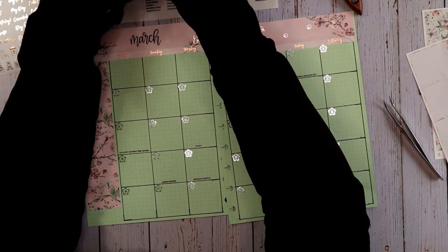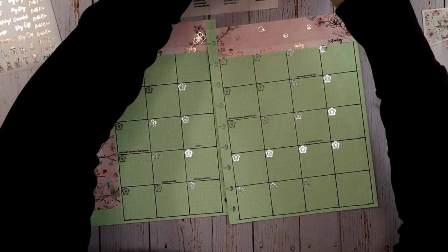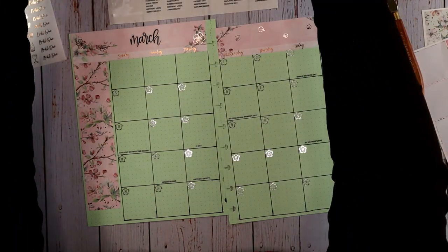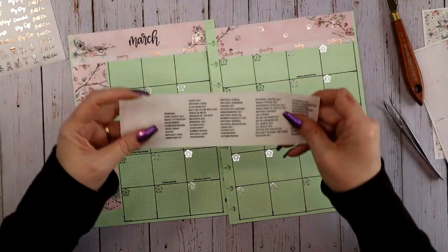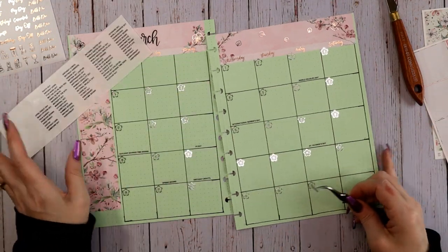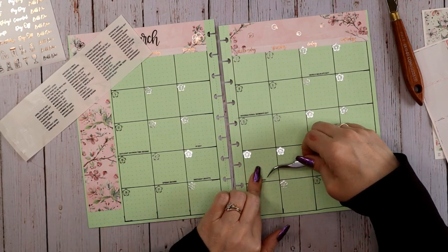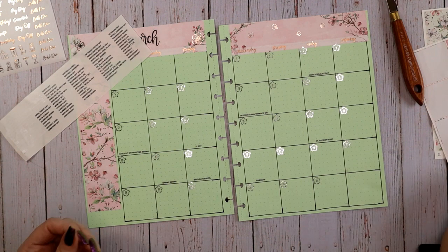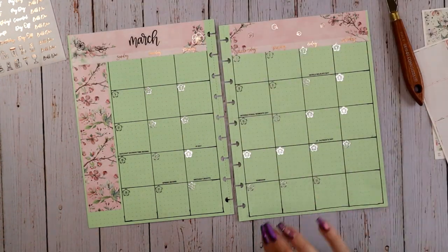Excellent — I think that's it. Oh wait, looking at my pre-done calendar, I have Ramadan on here and that is the 22nd. And then April Fools — obviously that is the first of April. Done with that.